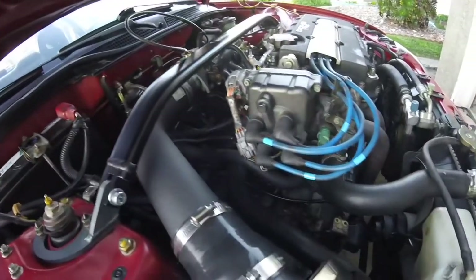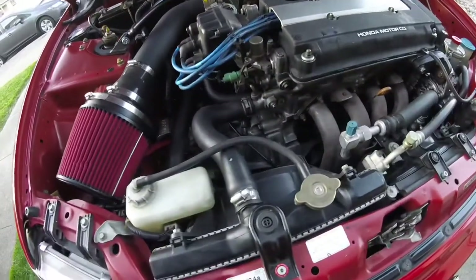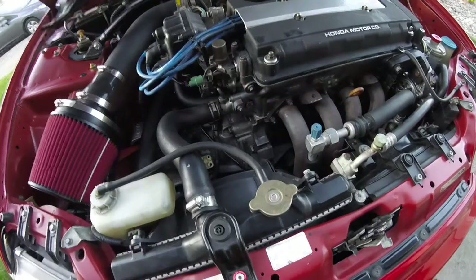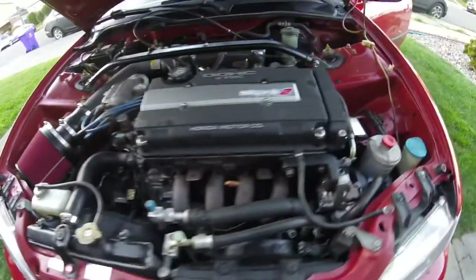It's mated to a GSR transmission with an ACT pressure plate and a stock OEM replacement Exedy clutch disc.